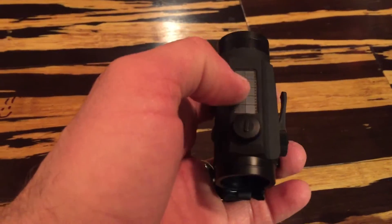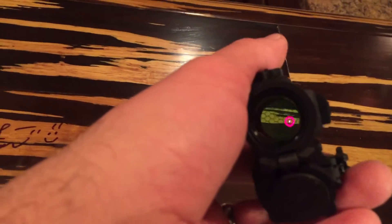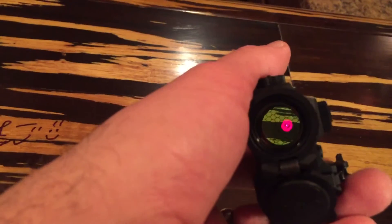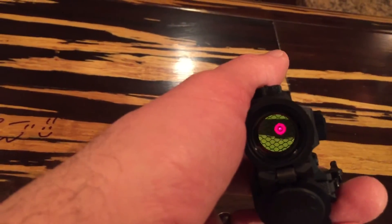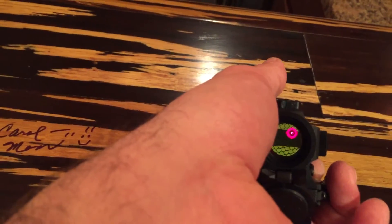One neat thing about it is it is solar powered and has a battery. It runs auto on as well, and you can manually turn it on. It comes with a 2 MOA dot and a 65 MOA circle with tick marks. It does its auto dimming — less light it'll dim, more light it'll brighten up so you can see automatically.